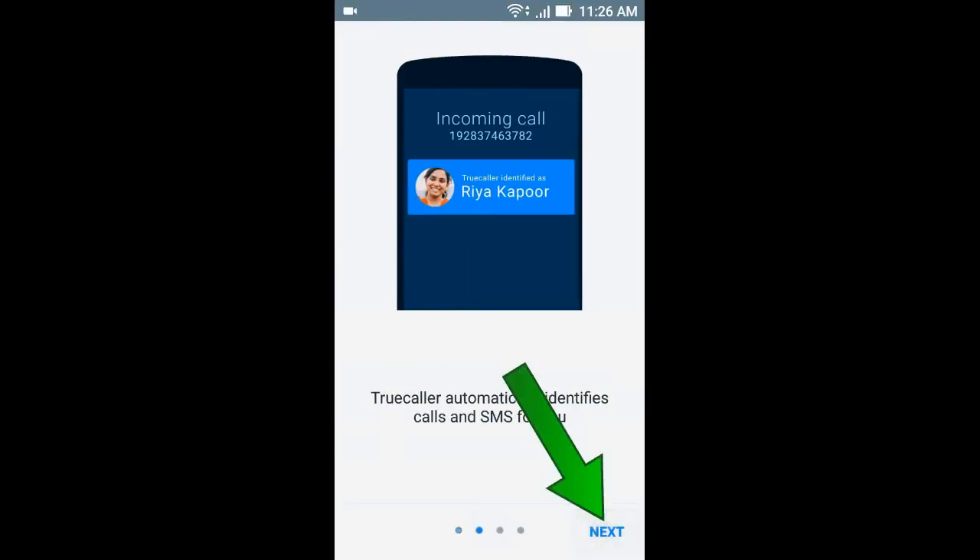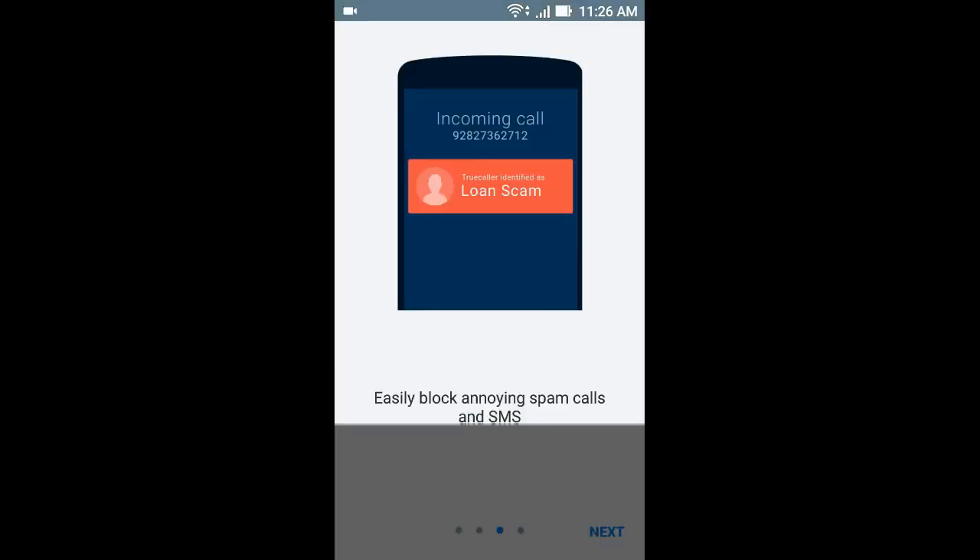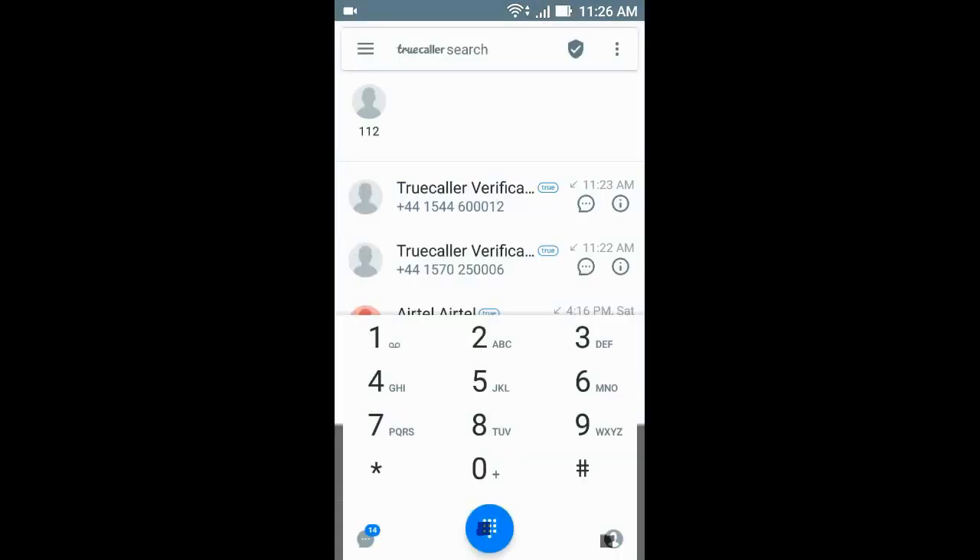Now click next, then click yes. Now click card. The TrueColor app is now successfully installed.